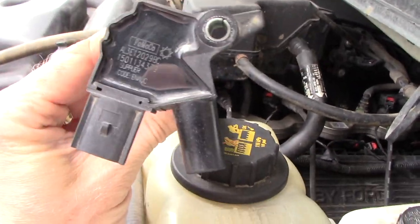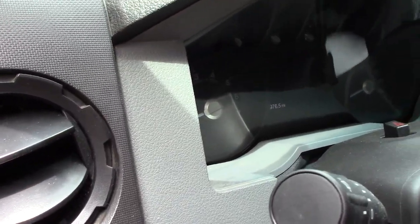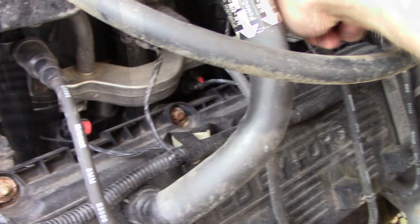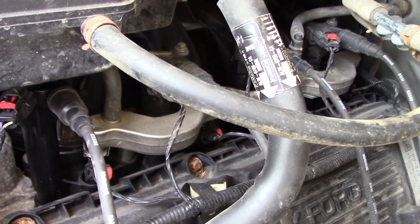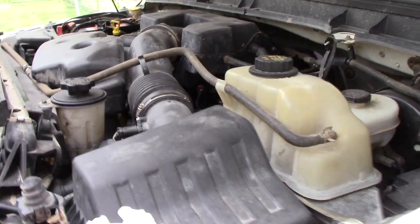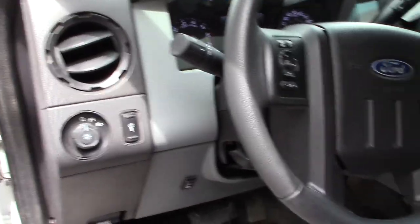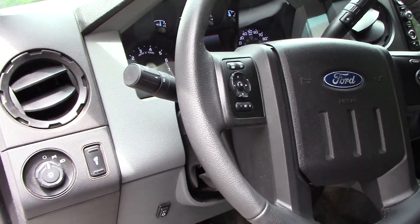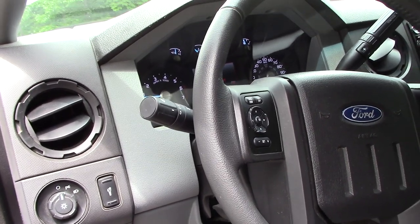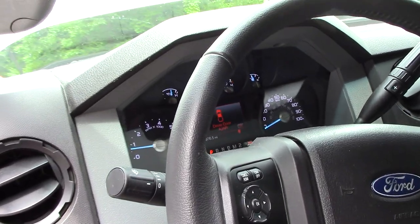I've got this all reassembled — let me slide it in and see if that fixed it. We're back together, let's give it a shot. She's back to purring like a kitten again, so I guess I'm done for today. But like I said a few minutes ago, I think this is indicative of a bigger maintenance issue. So what I'm going to do is buy all new coils and probably replace all the spark plugs while I'm at it — just do a full spark plug and coil change, just so I know it's been done since I bought the truck.